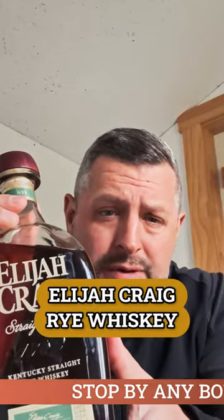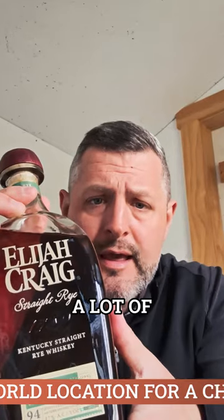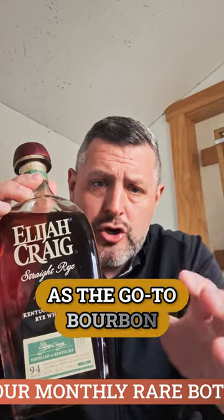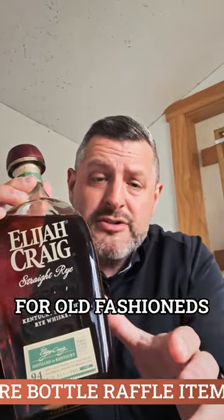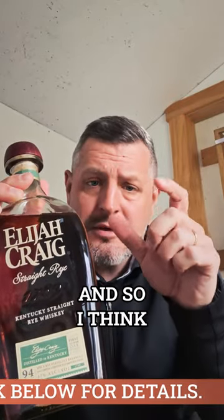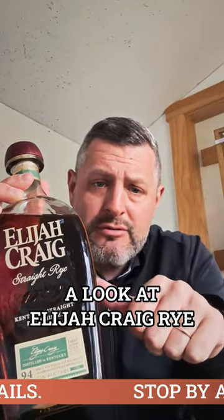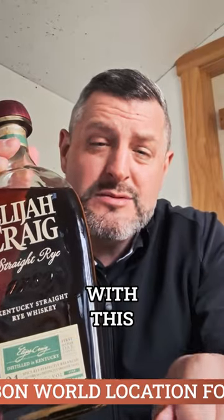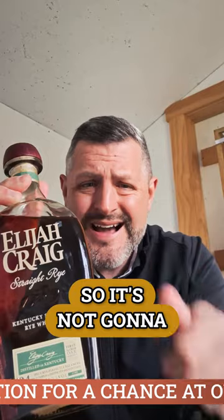Today I'm looking at Elijah Craig Rye Whiskey. Elijah Craig and Heaven Hill in particular have spent a lot of time and money marketing Elijah Craig regular as the go-to bourbon for Old Fashioneds. I've always been a huge fan of rye whiskey Old Fashioneds, so when we're taking a look at Elijah Craig Rye, you should strongly consider making your Old Fashioneds with this. It's 94 proof, so it's not going to make it too strong.